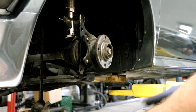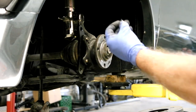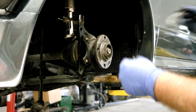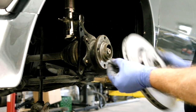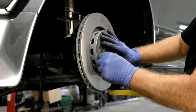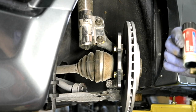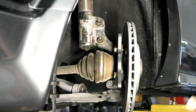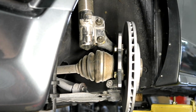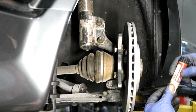Next, we put on the rotor. We've got the OEM countersunk screws from Volkswagen. I always like to put a little bit of anti-seize on those so they're easier to remove next time. Then bolt on the caliper — you don't have to install the pads right away since it's a front pad clip mount; we can take care of that after. Apply blue Loctite to the caliper bolts and install the caliper.